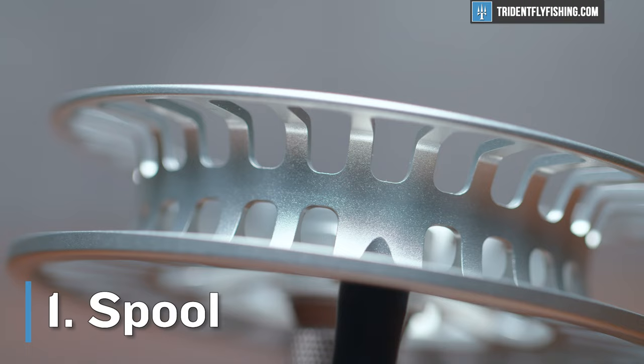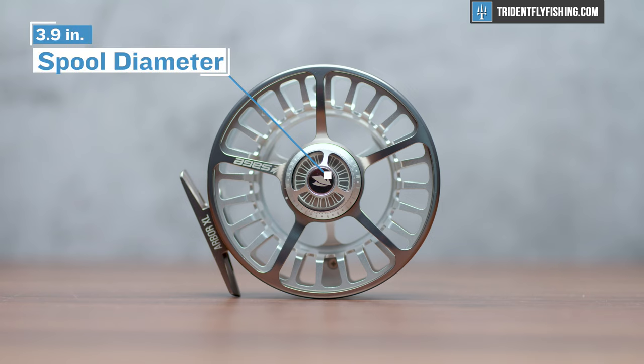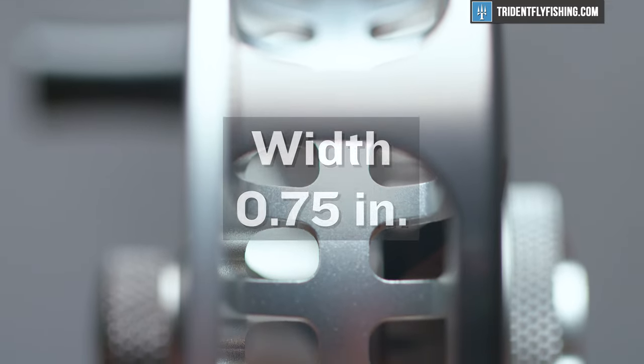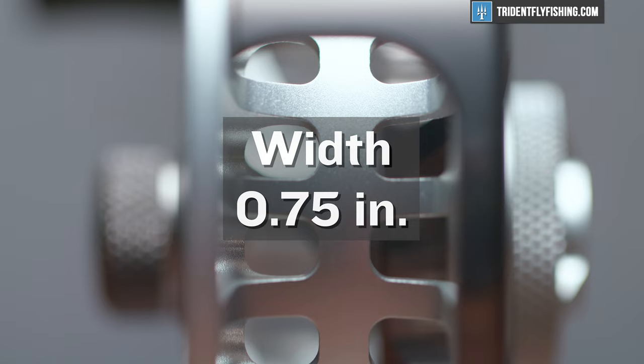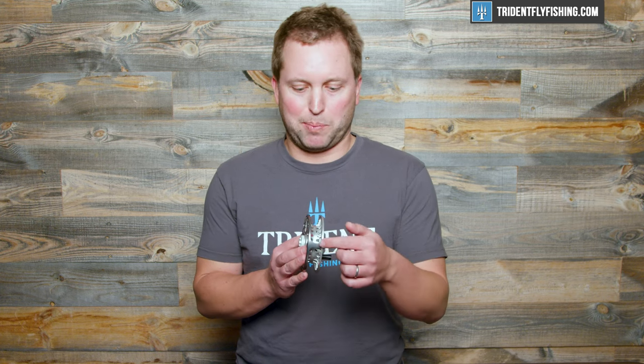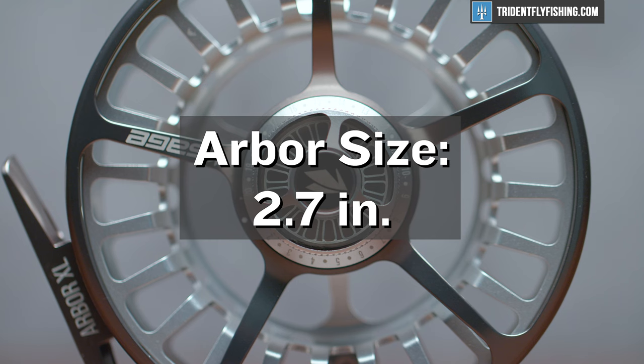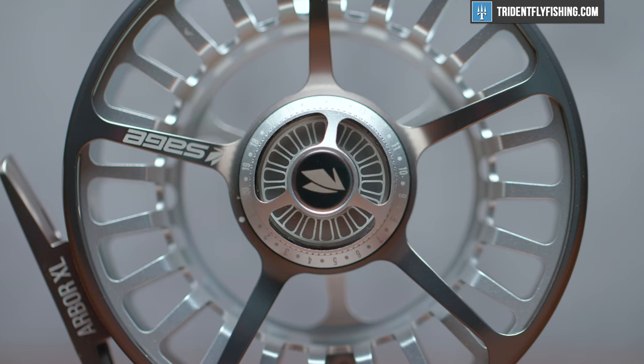New for the 2022 season, this reel features a massive spool. It comes in with a 3.9 inch usable diameter — that's the diameter inside of the spool that you could theoretically fill it up to. It's also extremely narrow at just about three quarters of an inch wide. Combining that narrow width with a deeper spool makes sure that your line won't pile up and hit this bar here as you're reeling it in — you just don't have to think about it very much. And true to name, this also has a huge Arbor, coming in at 2.7 inches.